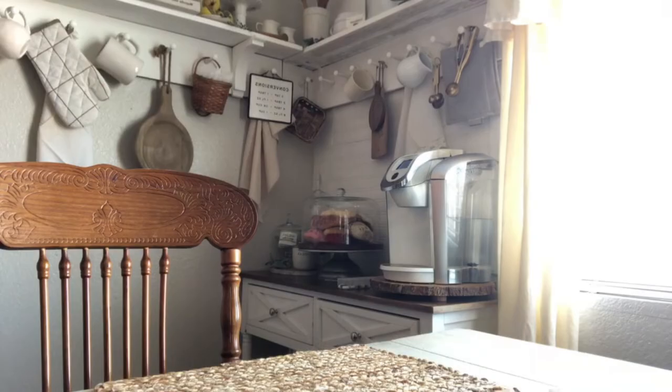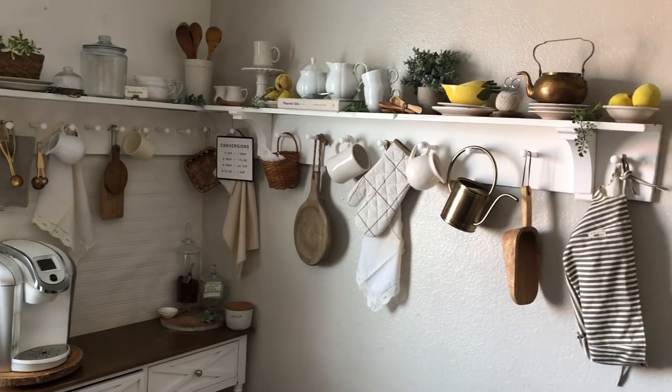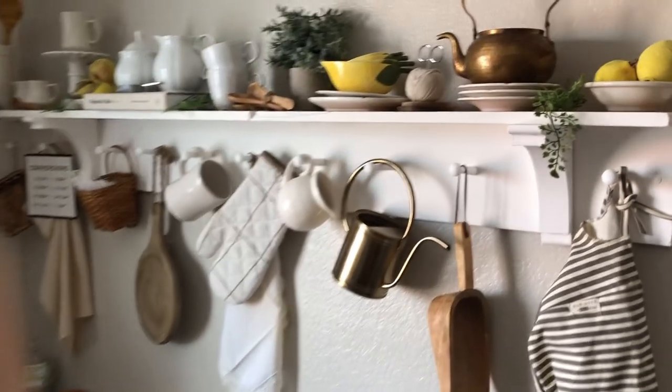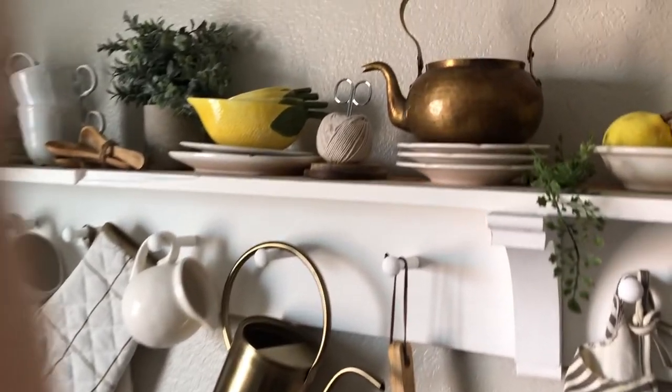Now I'll show you guys my shelves. I absolutely love it — it came out just how I pictured it. Let me know in the comments below what you guys think.